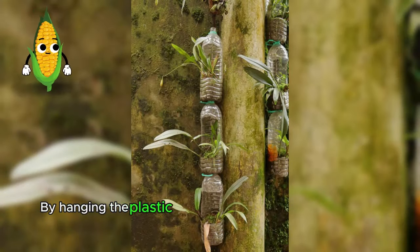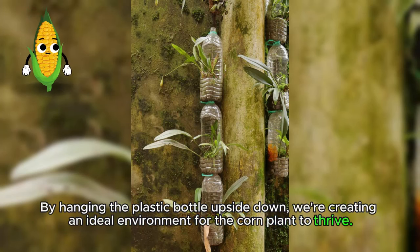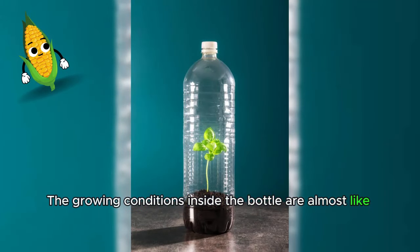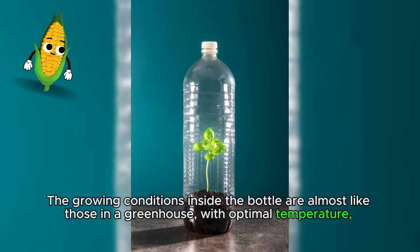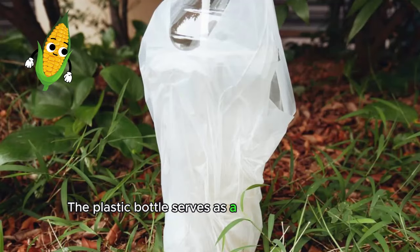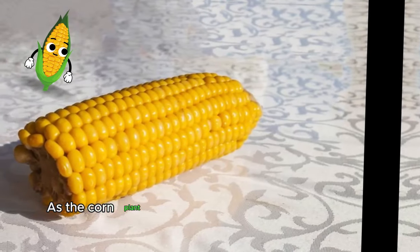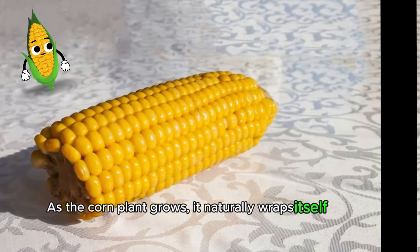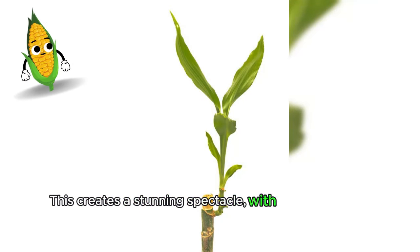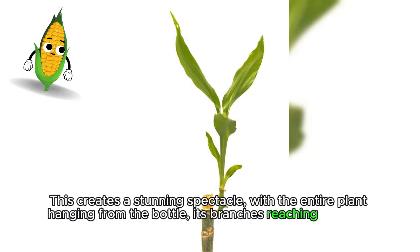By hanging the plastic bottle upside down, we're creating an ideal environment for the corn plant to thrive. The growing conditions inside the bottle are almost like those in a greenhouse, with optimal temperature, humidity and light conditions. The plastic bottle serves as a barrier, preventing unwanted pests and diseases from harming the plant. As the corn plant grows, it naturally wraps itself around the bottle, reaching upwards and outwards, creating a stunning spectacle with the entire plant hanging from the bottle, its branches reaching towards the sky.